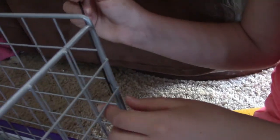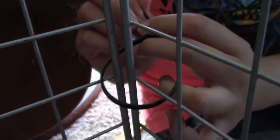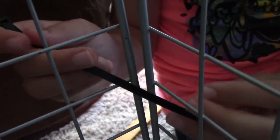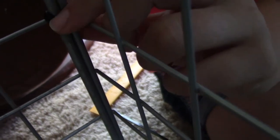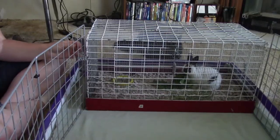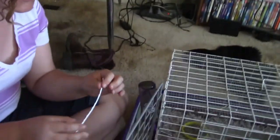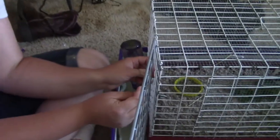See how Miley goes over the one and under the other on the corners — that way when you cinch it down, it can't slide up. And then she's just going to use twist ties to tie it onto the cage so that way when it gets dirty it will be easier to take out.